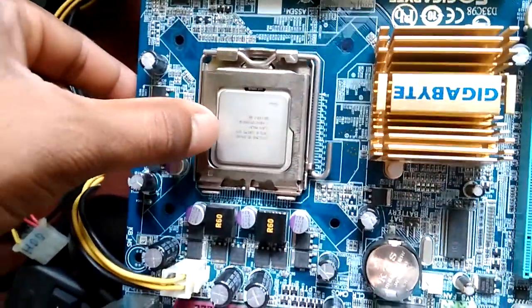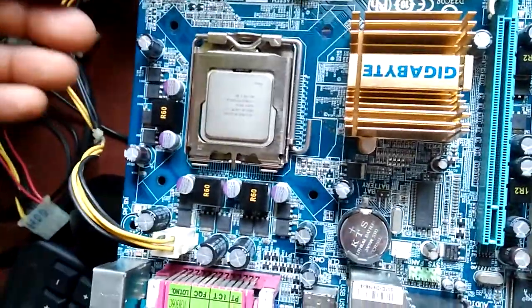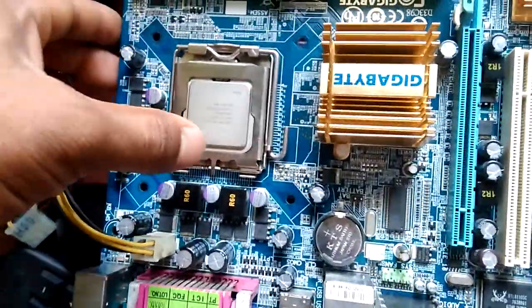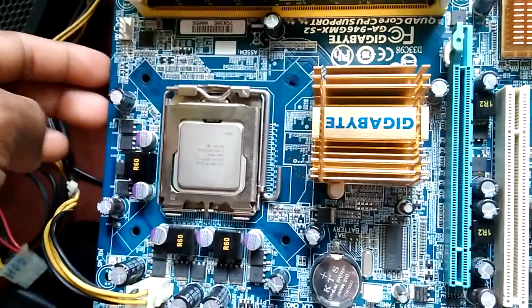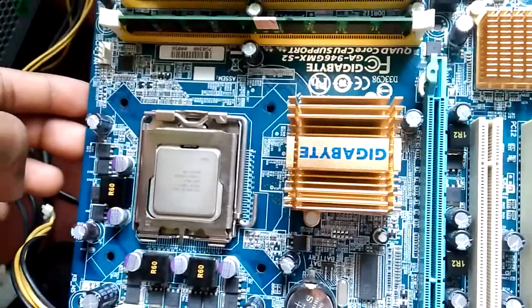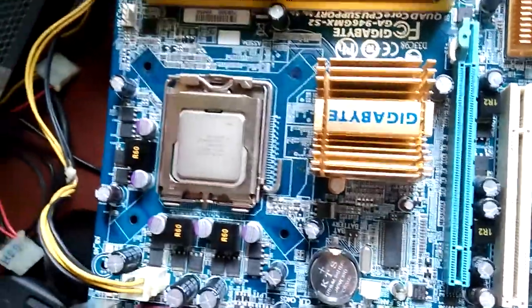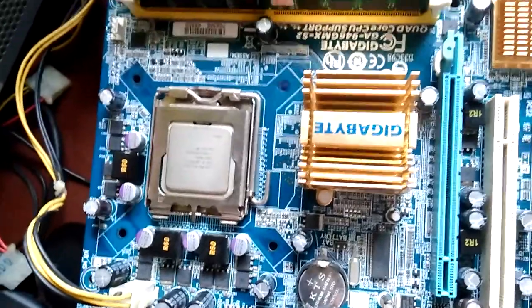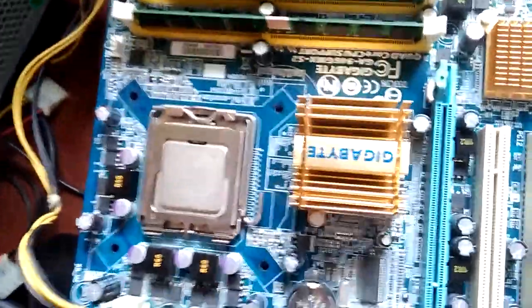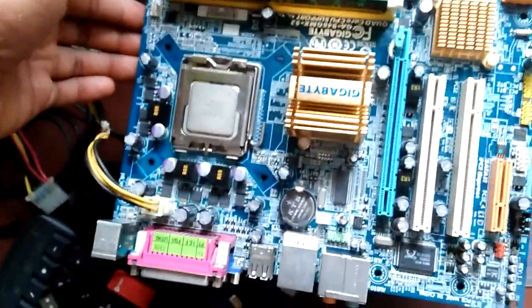I put in the Intel Core 2 Duo 4600, which is working perfectly — no problem with the motherboard. But the 8400 doesn't work on this board. I inserted the same 8400 processor into another board and it worked fine, but on this board it doesn't work.